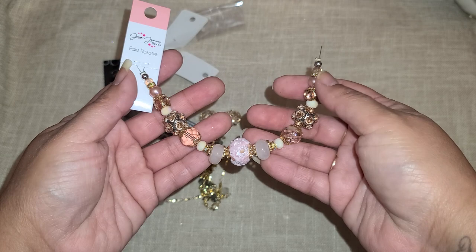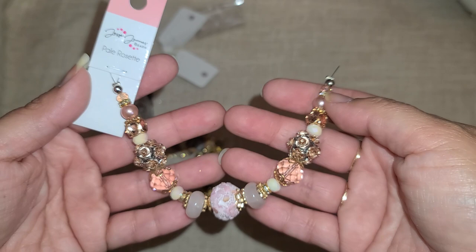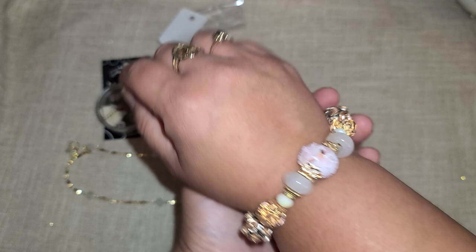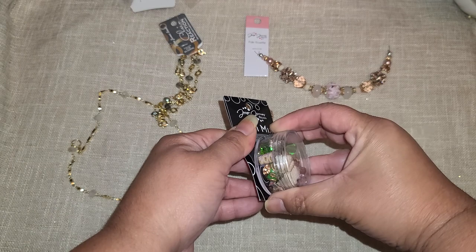Just take these individual pieces — the design is already there for you, all you have to do is follow it. Wire wrap them, link them all together, and you'd have a beautiful little necklace ready to go. Same thing for a bracelet — just follow the design, wrap it around, and it would be absolutely gorgeous. I definitely want to open this little jar and see what's inside.